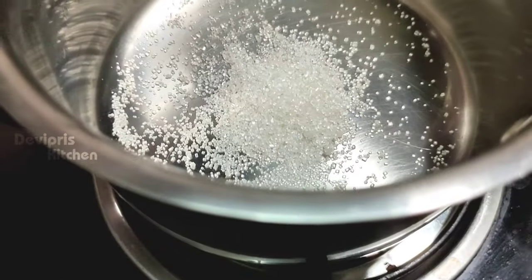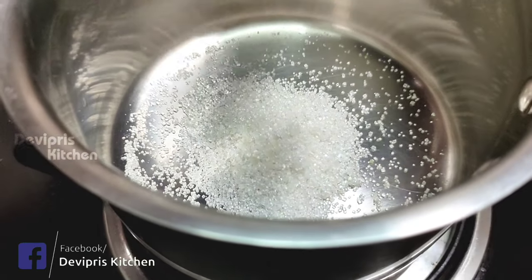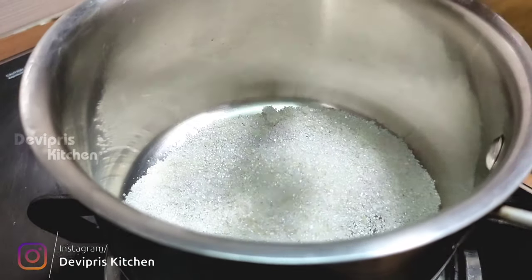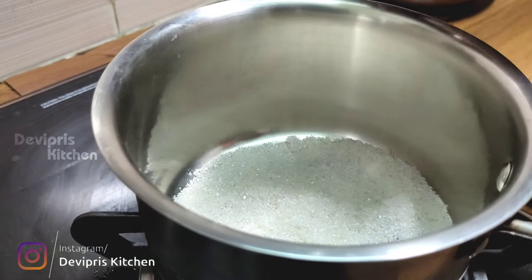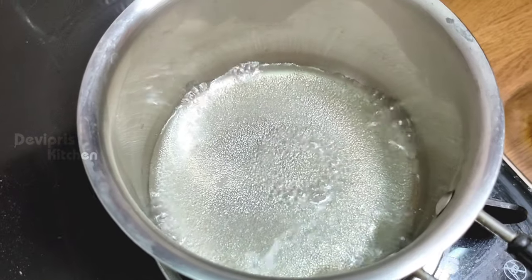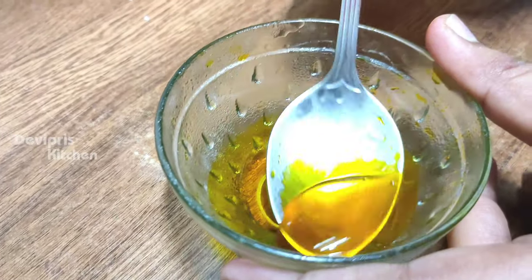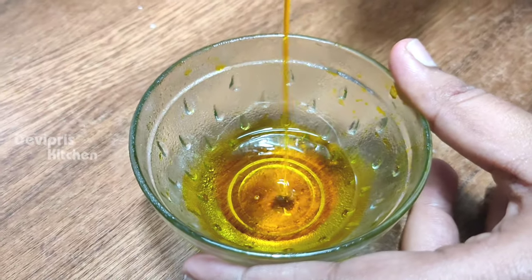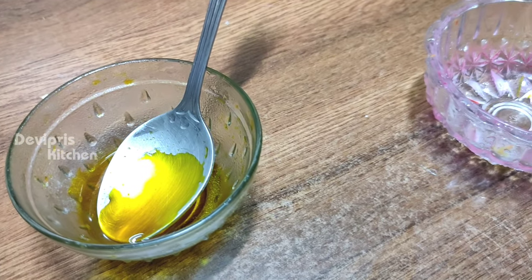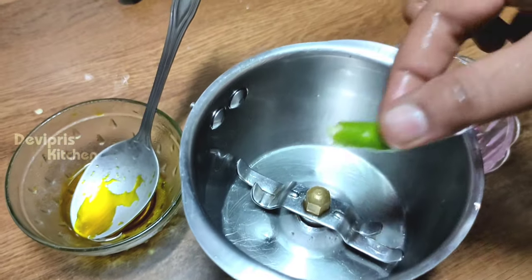First, let's do sugar syrup first. You can use a tablespoon of sugar. I will add a little bit of mango juice or pineapple juice. You can use sugar syrup as well.